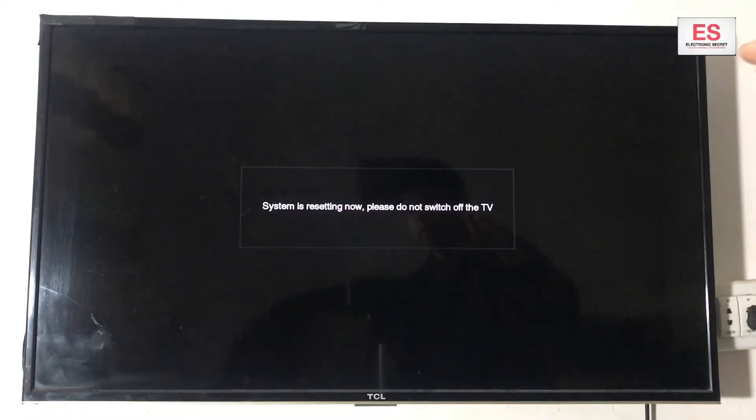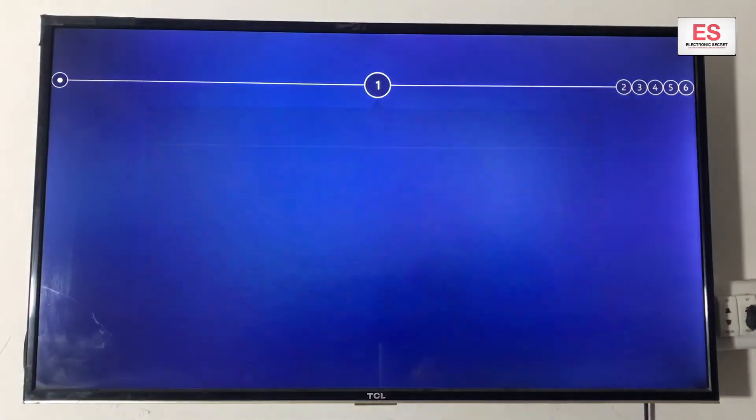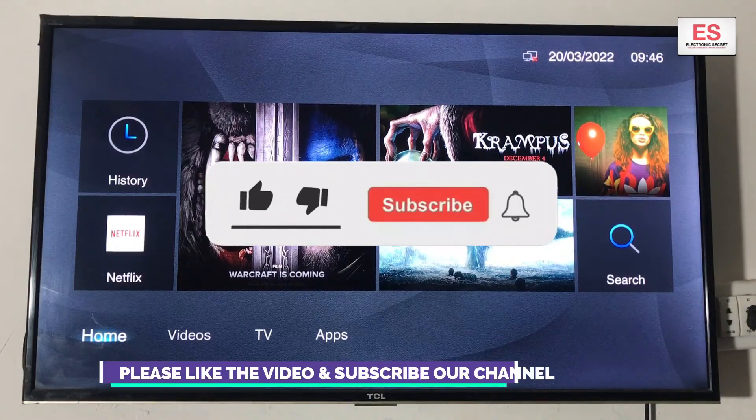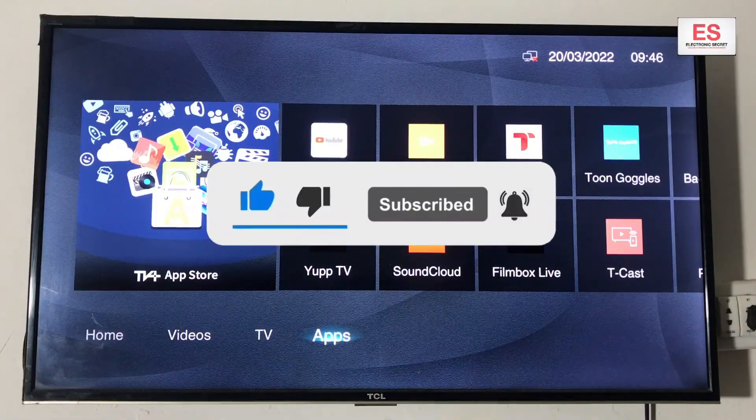So viewers, this is the method of how we can reset our TCL Smart TV to its factory settings without any remote. You can use a wired keyboard too, but I have used a Wi-Fi mouse and keyboard. Here is the initial setup. Well, that's the video for today. Kindly subscribe to my channel and like the video. Thanks friends, goodbye!